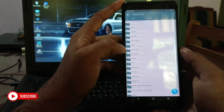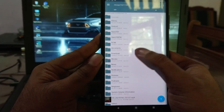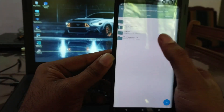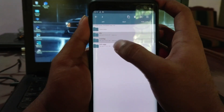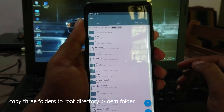Download these Pixel Launcher files from the link down below. You can put these in internal storage — no problem. There are three subfolders in the Pixel Launcher folder. First you need to copy them, then let's paste them to the root tab.